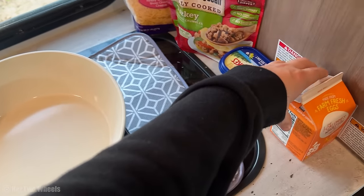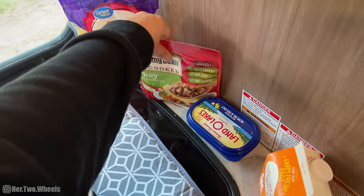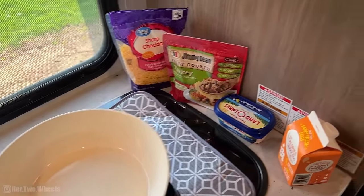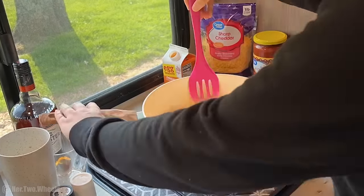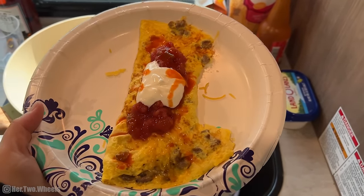Officially time to make breakfast. I was supposed to make breakfast burritos but I forgot the tortillas, so we're making omelets. I don't want to bring eggshells, so I bought egg beaters and this is already pre-cooked Jimmy Dean turkey sausage. We're going to make Western omelets with salsa, hot sauce, and sour cream. I'm glad I took a video of Jordan's first because mine split apart and I saturated it with hot sauce. Time to eat.